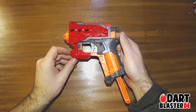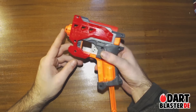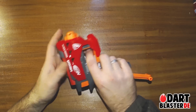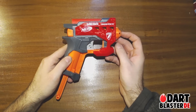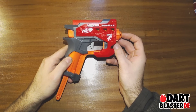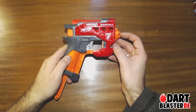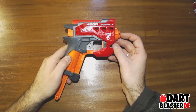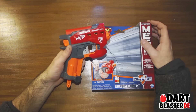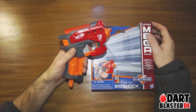In terms of ranges, they're not bad — I would say it's about 60 feet or something like that. However, I do think the practical use of the Big Shock is limited simply because of its ridiculously large size.